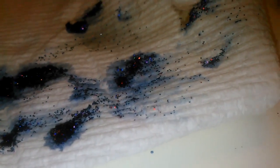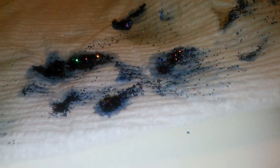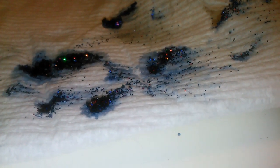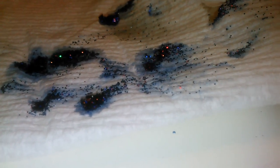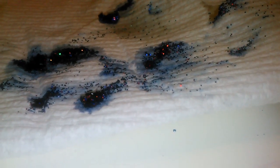Hey guys. I was watching Nails by Nequa — I was watching her snow globe ring acrylic video that she did — and then also I was watching somebody else's, a random person who made an acrylic ring.